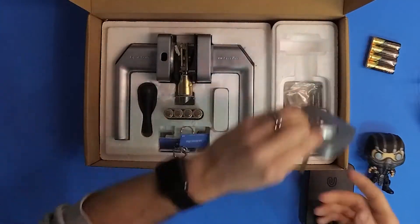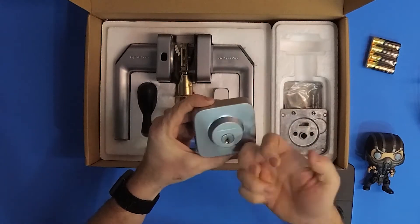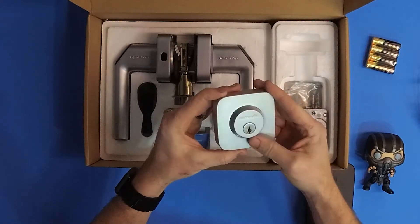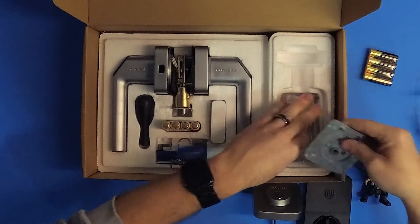Looking at the actual deadbolt itself — nothing fancy, but it's a nice solid piece of metal. This is the satin silver finish. You get all your mounting hardware and everything you need for the actual deadbolt installation.